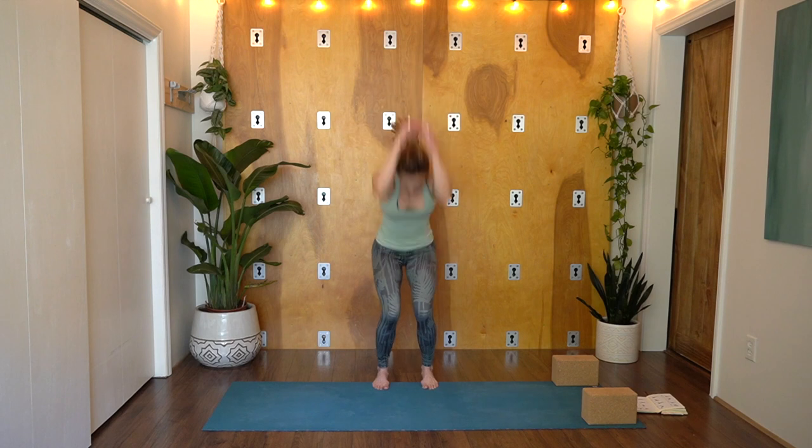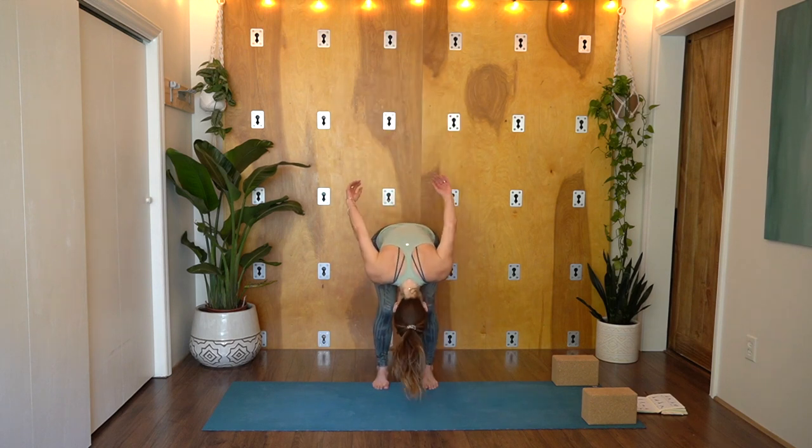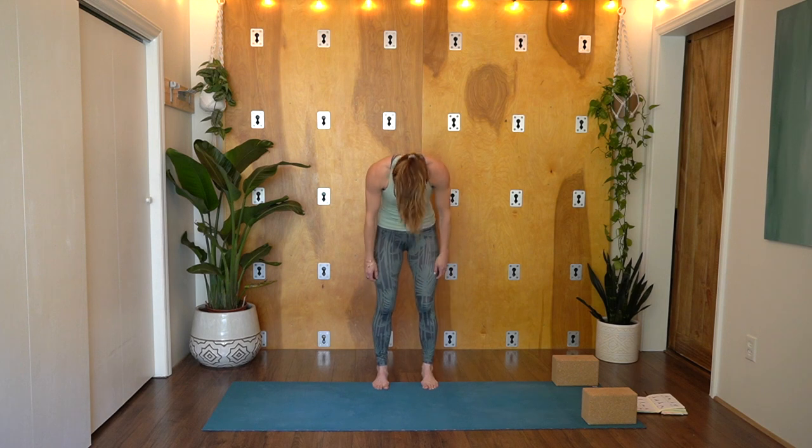Let's do about three more. Slowly roll up. Come to standing. Let the hands open wide in Mountain Pose and just pause and feel. Notice the tingling, the energy that you can feel surrounding you. Begin to notice any shifts already from that simple breath practice.